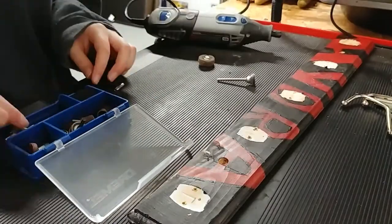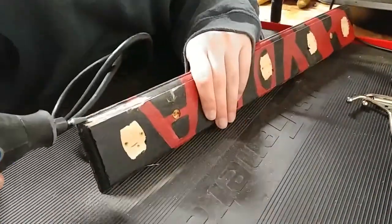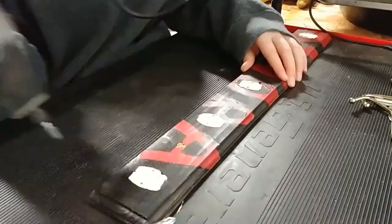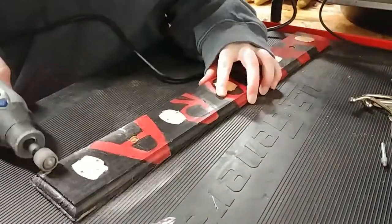I haven't really used the Dremel before so I didn't know what bits would be the best for sanding. I kind of experimented with some at first, especially on this detailing part, because I didn't really know what to do.